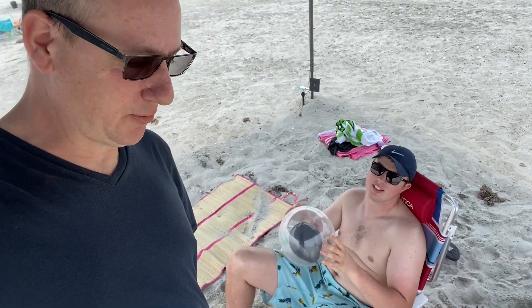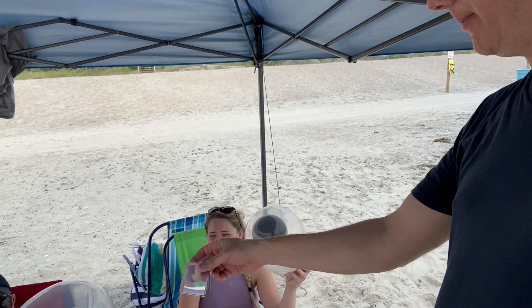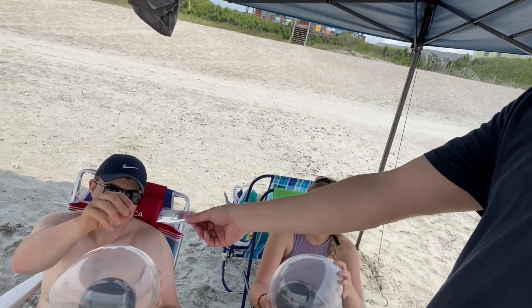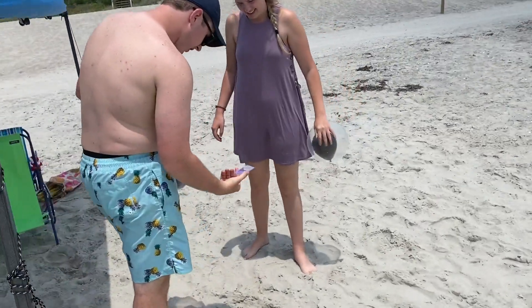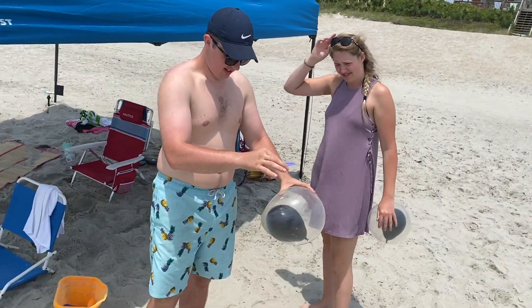I'll give you something — I got something for you. You got your balloon and you got to pop the black balloon inside there. Use this magnifying glass. When it happens, it happens fast. Woo!